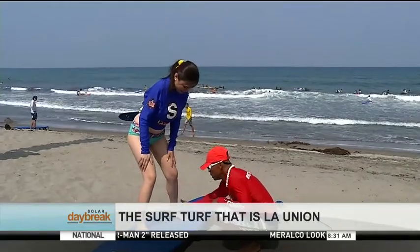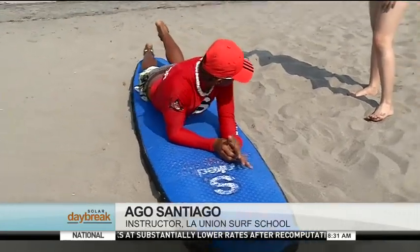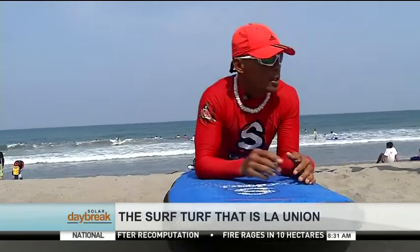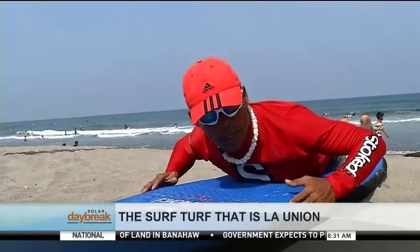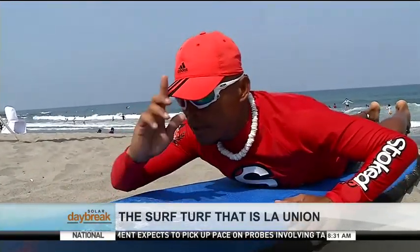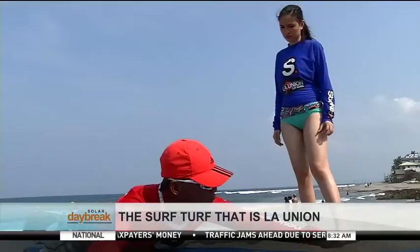Next up is learning how to stand on the surfboard — to the front and to the back. Ideally, stretch and point your toes by merely touching the board. Your center of mass should be nearly at the middle of the board. Imagine there's an imaginary line from head to foot — you should be in the middle so as not to tilt the board from left to right.